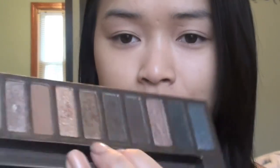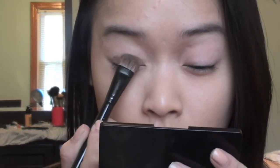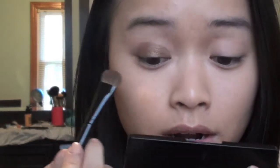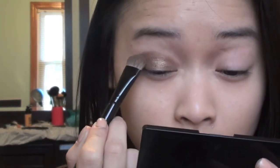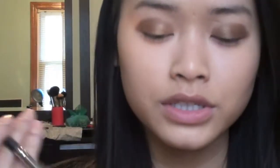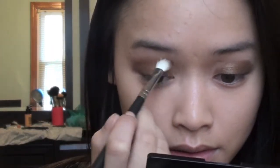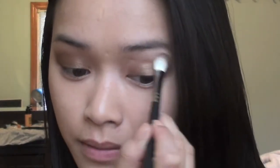The first thing I did was apply the color Smog right here, gently. I'm not going to go too far up — just a little above my crease for this look. Then I take a blending brush and just blend that out, and do the same on the other side.